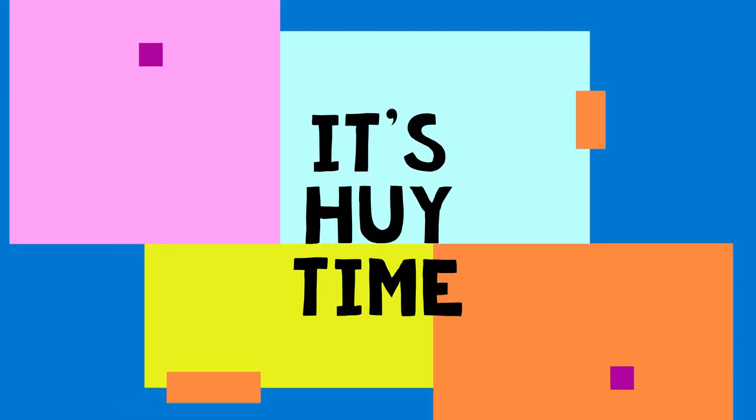It's Huey time! Hi friends! How are you today? Are you good? Yes or no? Yes! I think I heard mostly yeses and that is awesome. And if you did say no, that's okay — I'll send you some love.